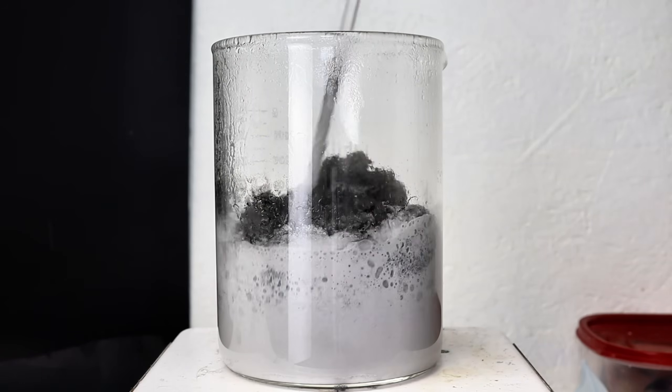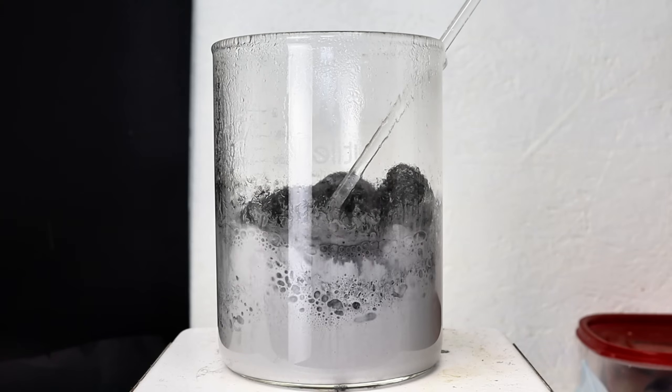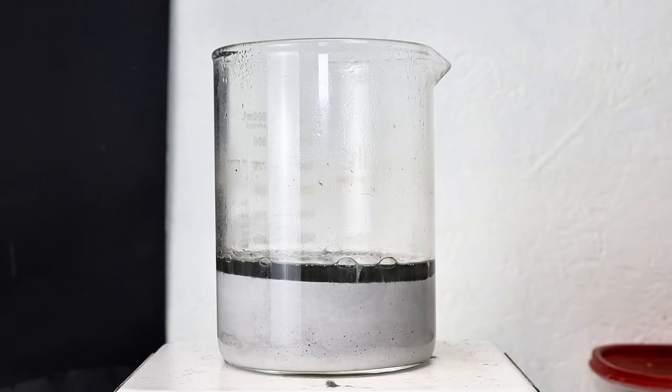To be fair, any chromium present would probably be removed when this crystallizes, but ideally you just want to take it out of the equation entirely. Anyway, I kept adding steel wool and water until no more dissolved, and this eventually left me with a beaker containing a thick white layer of salt under a dark layer of liquid.